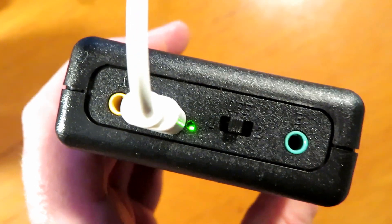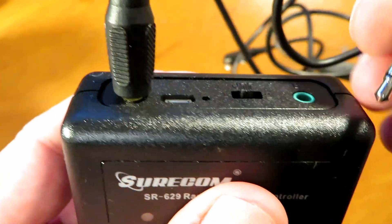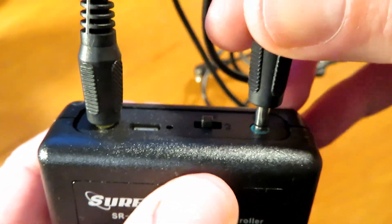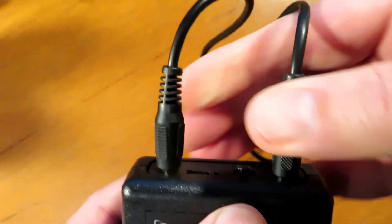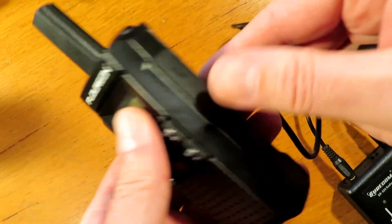Moving on to the input side, the jacks are identical. On my unit I did have to push the yellow one in quite firmly — I had a few issues at first because it wasn't quite engaging fully in the socket, so that's something to check.